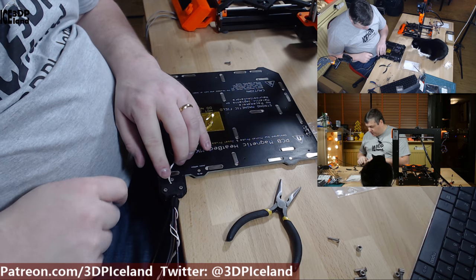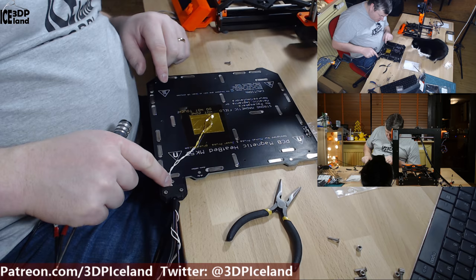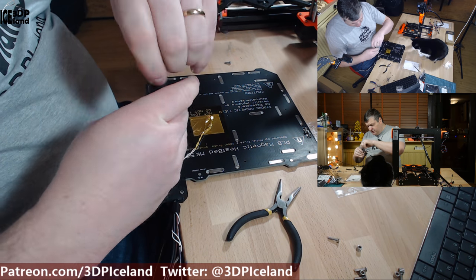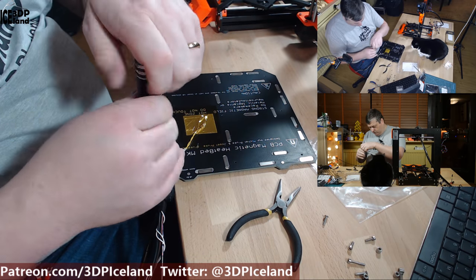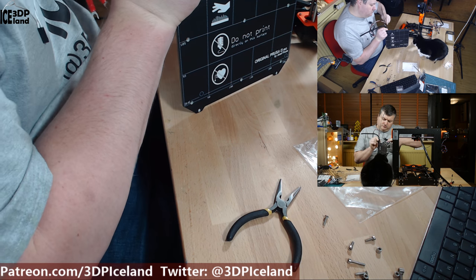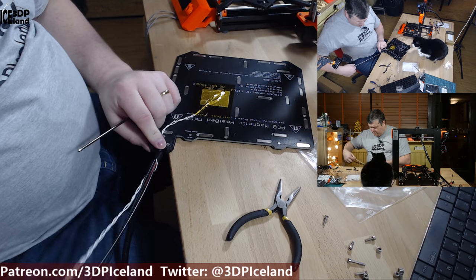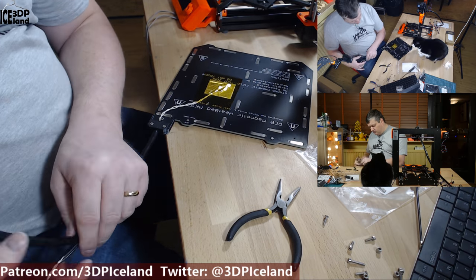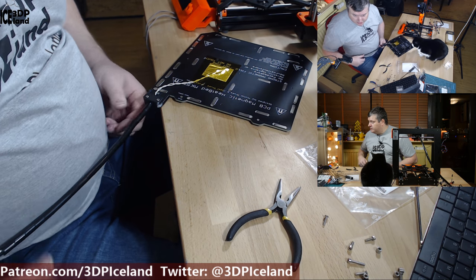There is a small groove in the plastic part for the thermistor cable, so make sure the cable is in the middle of the plastic part so it is in the groove. Now I can tighten this up — so now this is secure. I can put the plastic wrapping on and that part is ready.